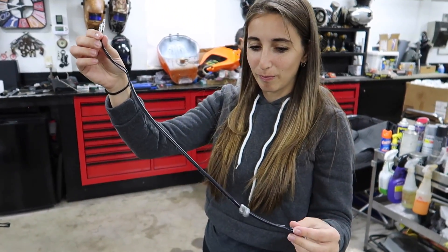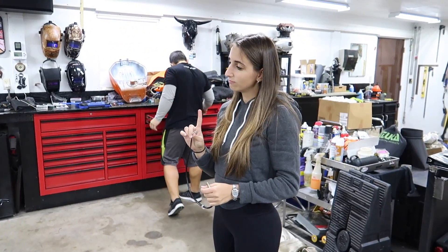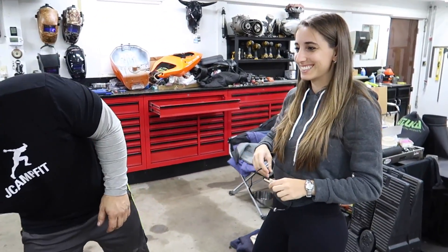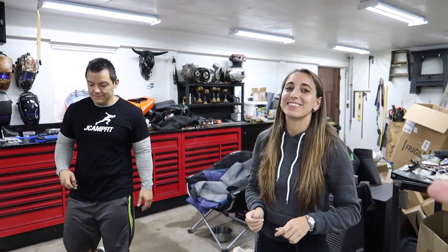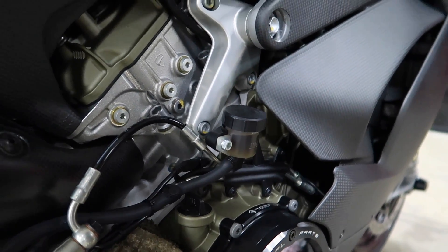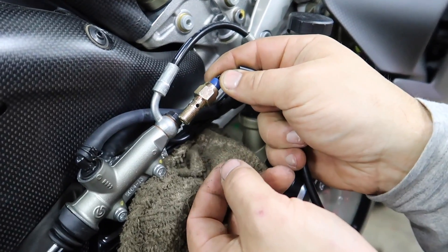Moving on to the rear one. Actually, before we do the rear reservoir we're going to do the rear brake light switch. Right now the only way the rear brake light comes on is if you use the front brake. We're going to swap this first because it might get some air in the line. What we're going to do is put this pressure switch in — whenever fluid presses up against a diaphragm in here, it switches the brake light on and off. We take out the banjo bolt, replace it with this new banjo bolt, and we're golden.